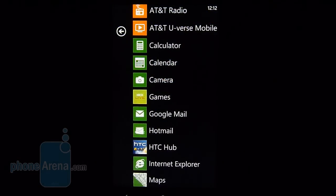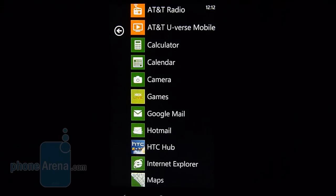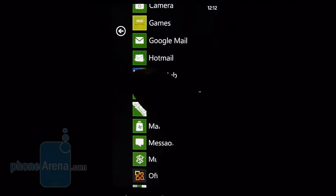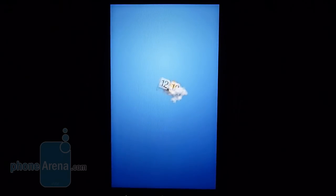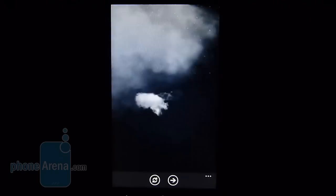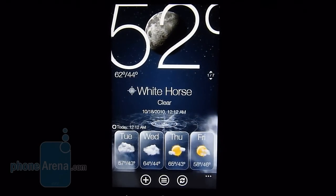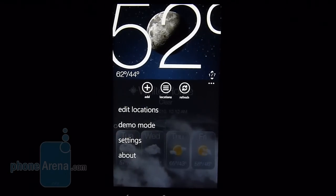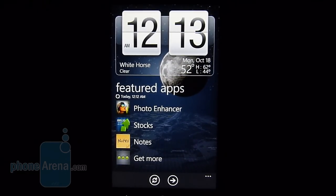Since Windows Phone 7's customization options are quite limited, HTC decided to give its own hub — the HTC Hub. You can launch it from the start menu or directly from the home screen. It gives you a taste of HTC's Sense Hub, which looks similar to what you see on other HTC smartphones running Windows Mobile or Android. It provides information such as the time, date, weather, and some featured apps. Clicking the weather shows the forecast for upcoming days. You can also download additional widgets like stocks. However, it won't show any information on the home screen tile itself.